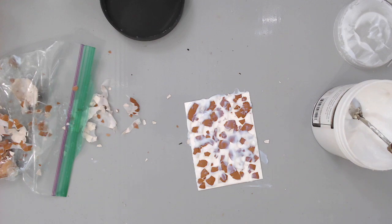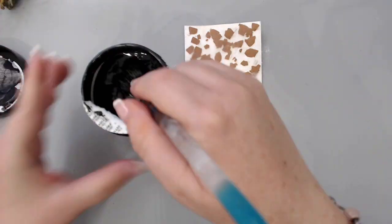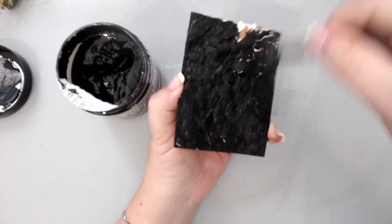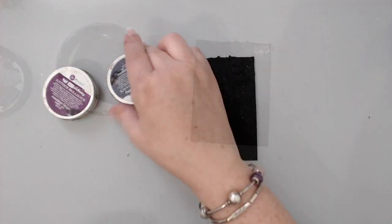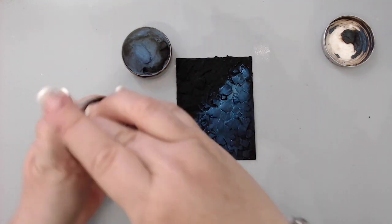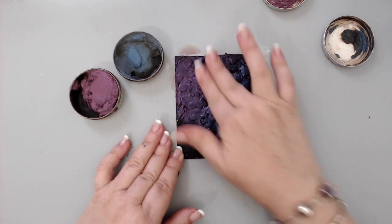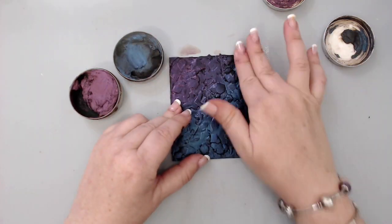To give you an idea of what you can do next: grab some black gesso and cover the eggshells once they're dry, giving it a good coat — you can do two coats if you want, but black gesso covers really well. Once that's dry, I applied metallic wax from Prima Finnabair, but you can also use metallic paint or a dry brush technique to bring out the highlights. This brings out that beautiful texture from the eggshells, and you can use this for an ATC, a card, or anything you want — it's a great mosaic-style texture.